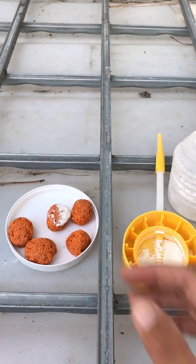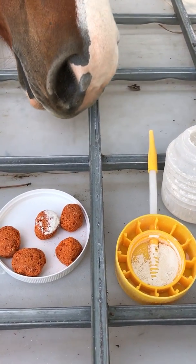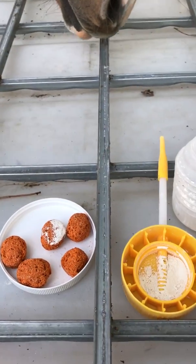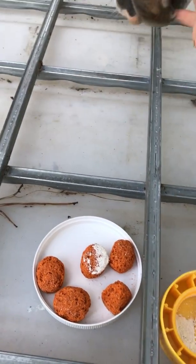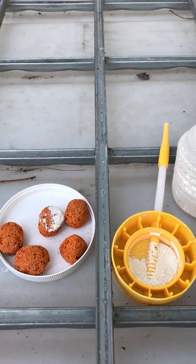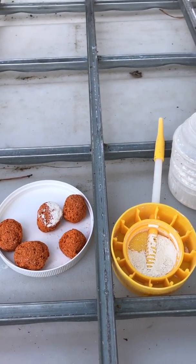Hey y'all, wanted to do a quick video on using diatomaceous earth as a natural wormer for your farm animals. It's so easy — this is a great way to start if you're new to using food grade diatomaceous earth for your barnyard.